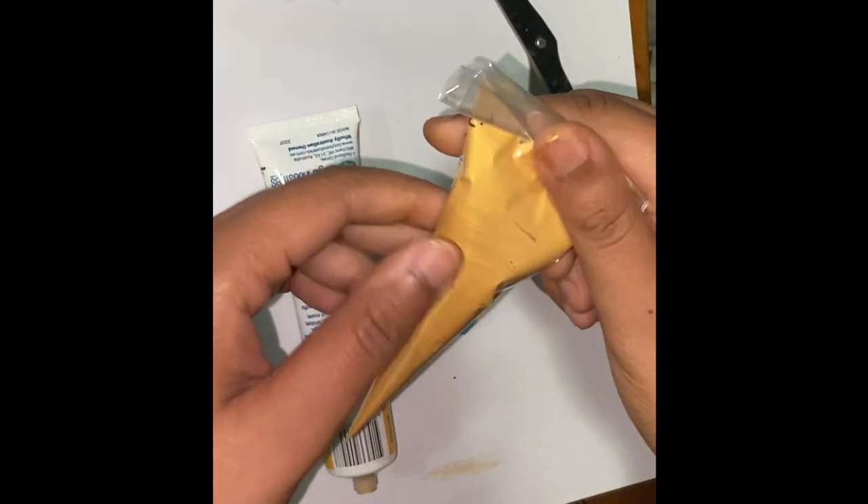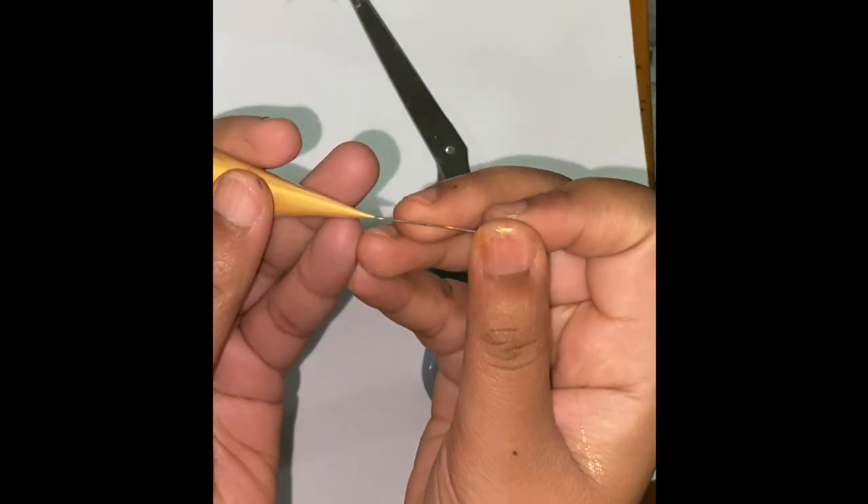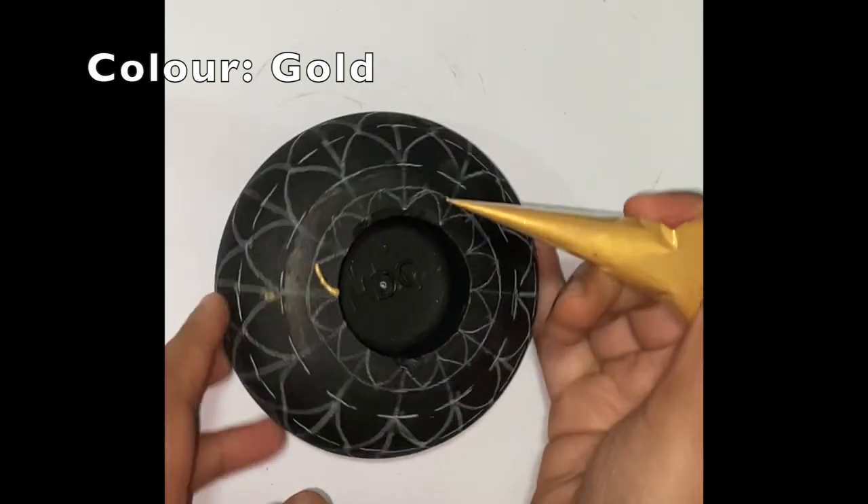You can use a paper pin to secure the cone to avoid any spill, and this also prevents the color from drying. I am now starting the outline with this cone.